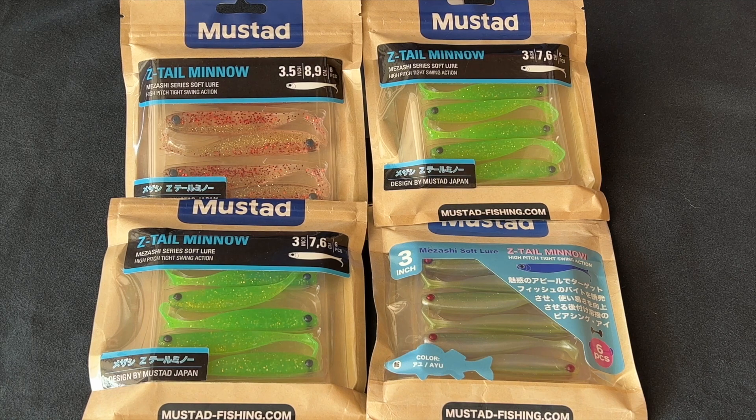These are going to be available in 10 colors using the KVD Grip-Pin soft plastic hooks — that's what's recommended. Those are the number 38101 NP, a type of hook that is highly recommended for this type of minnow.